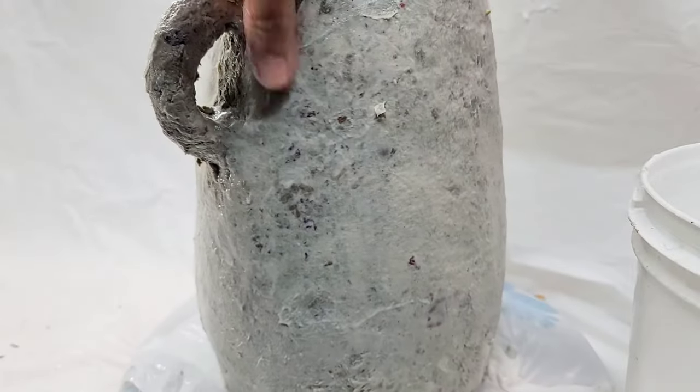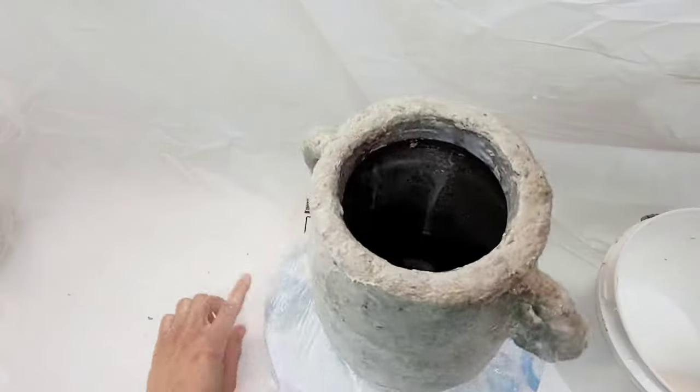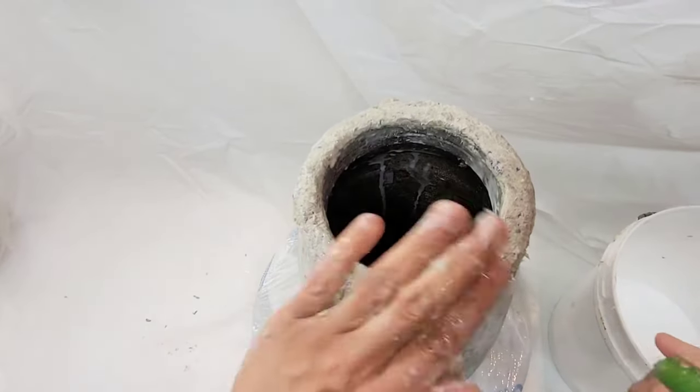If you're like me and use paper from a shredder to make your pulp, you will run across the occasional piece of plastic that comes with those plastic-windowed envelopes. You can remove it if it bugs you.